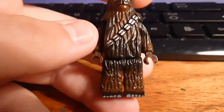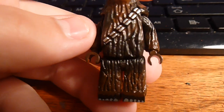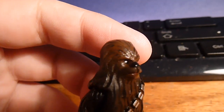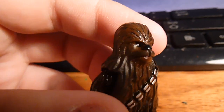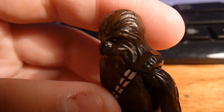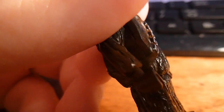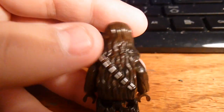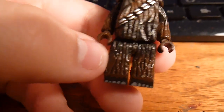He's got extended legs and I sculpted on the legs. He's got extended arms for the sculpting. I sculpted on the forehead, I sculpted on the snout and the nose. I added some electrical tape for the straps on his bandolier. There's sculpting on the back of him, and he's painted in two shades of brown — you can see the darker brown right here and the lighter brown towards the feet.